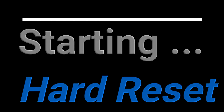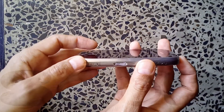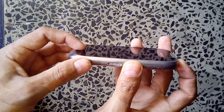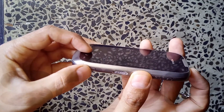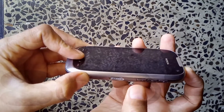Now let's start the hard reset process. Make sure that the battery is full. If you are done with the data backup, switch off the phone. Now place a finger on the power button, the menu button, the volume down button, and the camera button. Press all these three keys together and keep them pressed — adjust yourself so that you are comfortable pressing them.